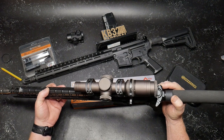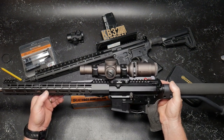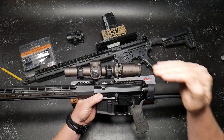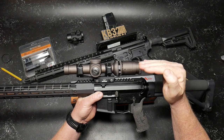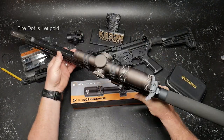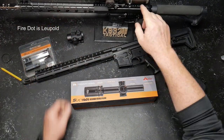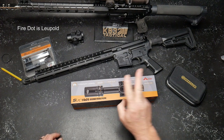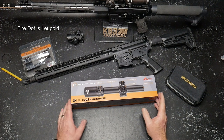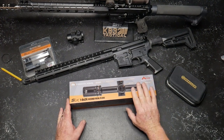The Razor HD has the Jerry Michalik JM1 reticle, which is really cool because it has subtensions — you do the dot at 50, 200, then subtensions at 300, 400, 500. It also has something called a fire dot. The reason I'm saying that scope reminds me of this one is because the Primary Arms has a new fiber optic dot, and when I first turned it on it blew me away.